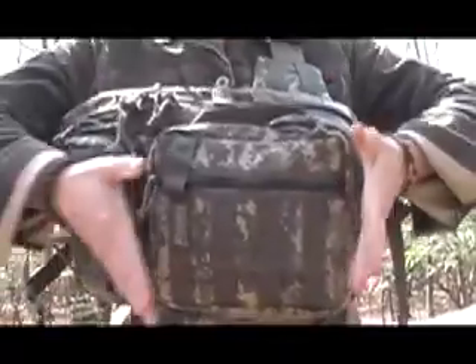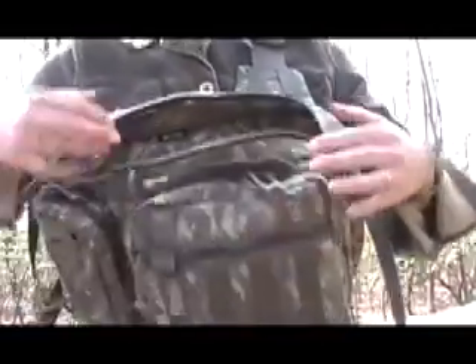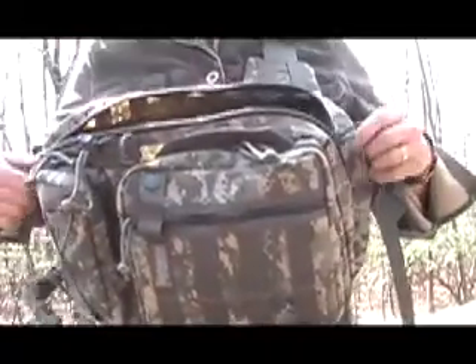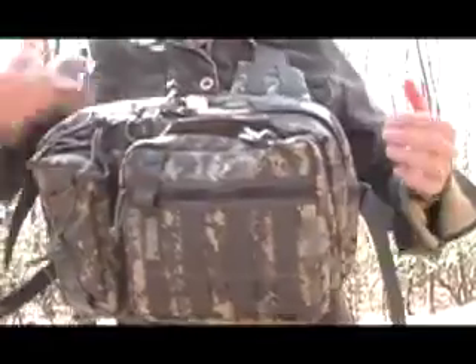Basically what the bag is: this main frontal pouch, a smaller frontal pouch, the main compartment, and behind the main compartment in the back is another zipper for a water bladder. I'll show you that when we get to the back of the bag. So let's start right here with this main pouch.